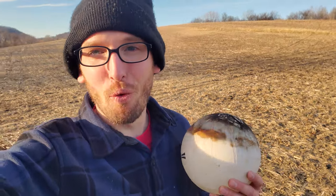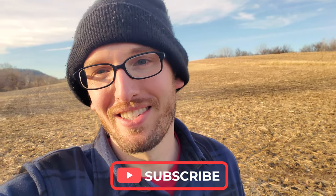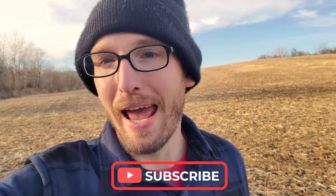Thank you guys very much for watching. My name is Kyle. This is Experiments for Charity. If you like this video, please hit that subscribe button below, and I would love to blow up more stuff for you guys. Thank you again very much, and we will see you in the next video.